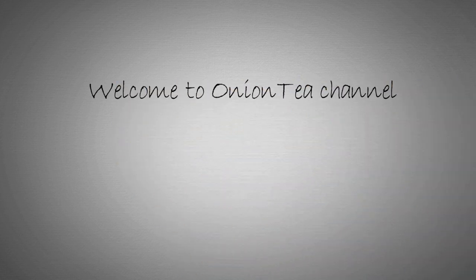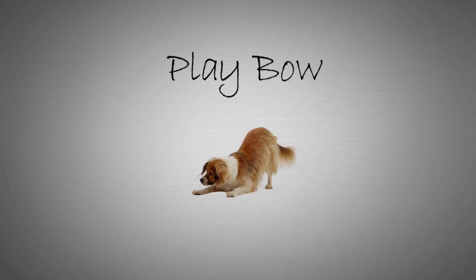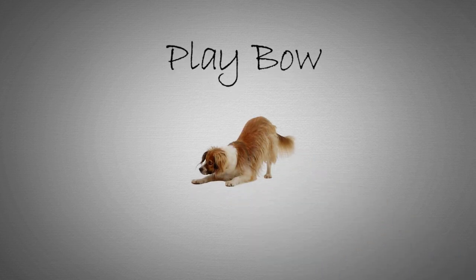Hi, this is Onion T Channel. We are committed to sharing our furry friends' knowledge. In this video, we will explore what the play bow is, why dogs do it, and what it means in dog language. Let's dive in.